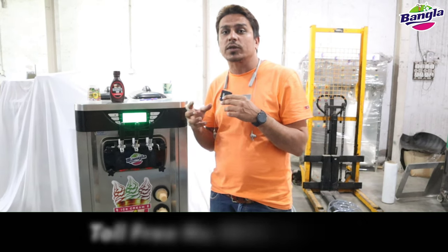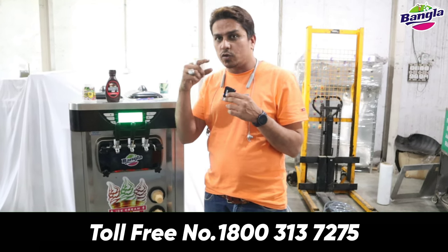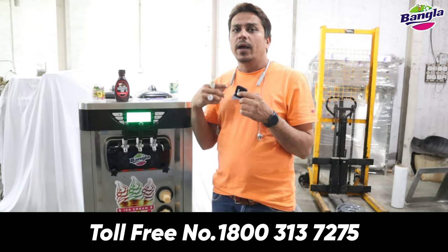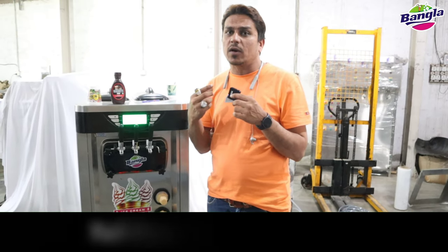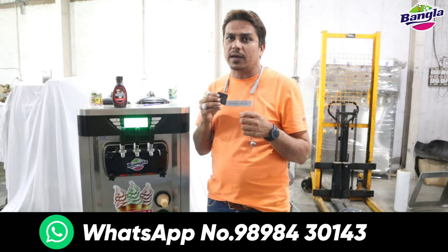The compressor is heavy duty. The condensation remains copper and the pipe also remains copper. But if you buy another soft machine, it remains aluminum. What does aluminum do? It does not work well in high heat.